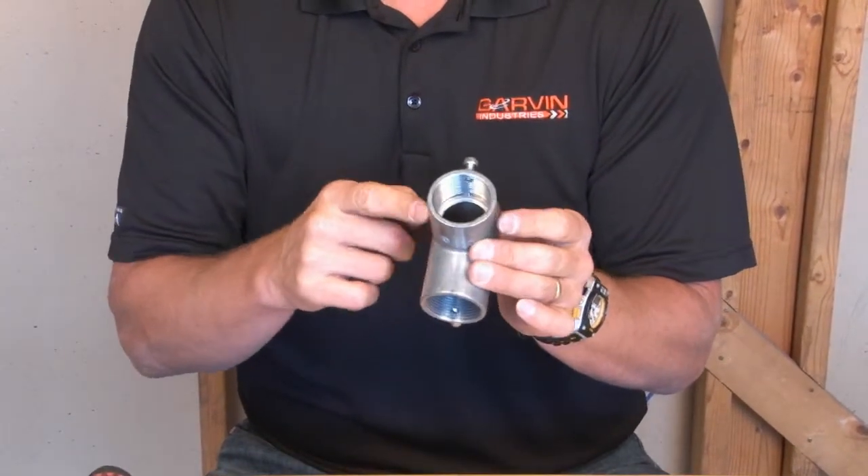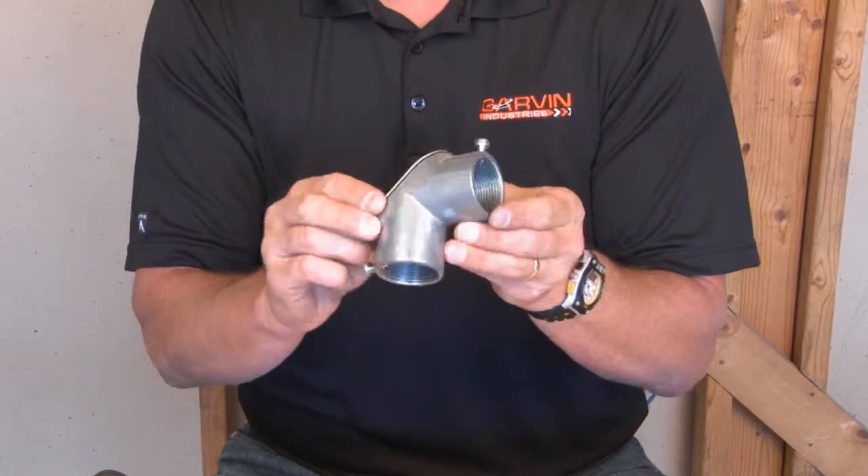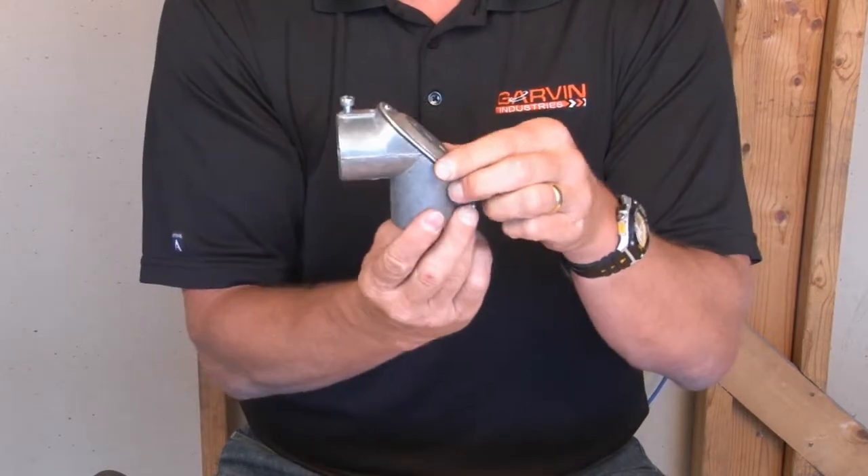What's unique about this product is that it is threaded on both ends for threaded rigid conduit to be installed and to pull wire on a 90-degree turn in any direction.